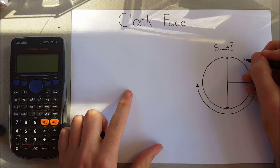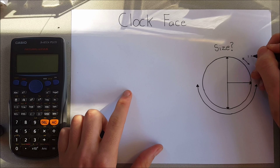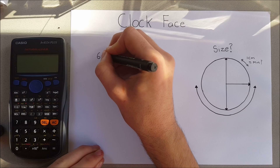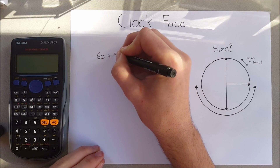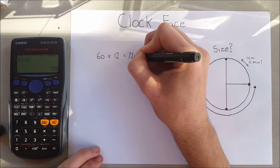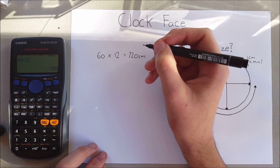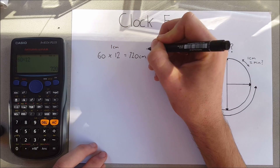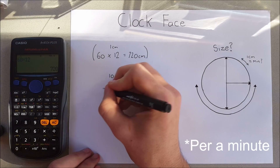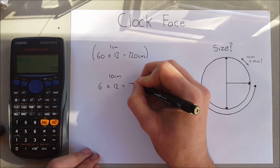Now we want to work out how big the clock face is, and we'll need a little math. Let's say that every time the clock ticks it will move one centimeter — this helps us work out the circumference later. At one minute per tick, that gives a circumference of 720 centimeters (60 minutes × 12 hours), which is way too big. The perfect ratio I decided to use was 10 minutes per tick, giving a nice manageable circumference of 72 centimeters — not too big or too small.